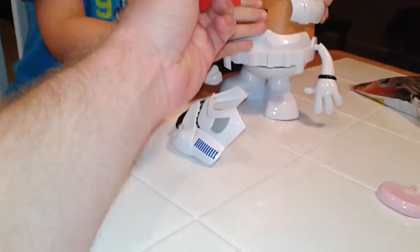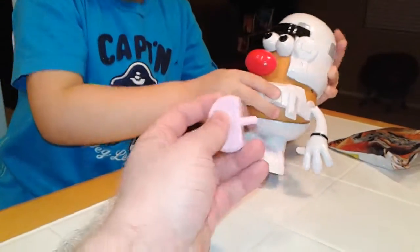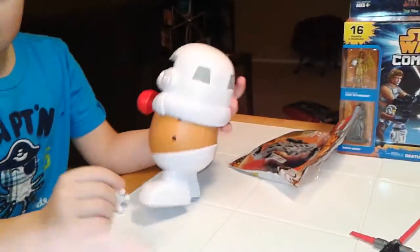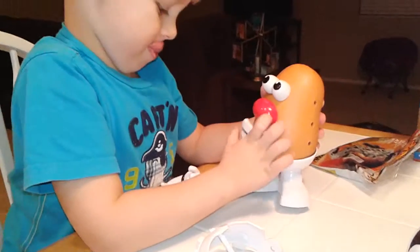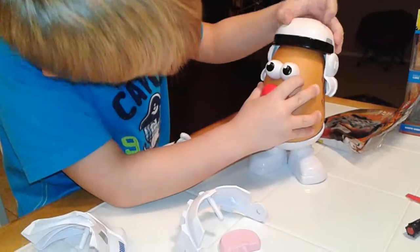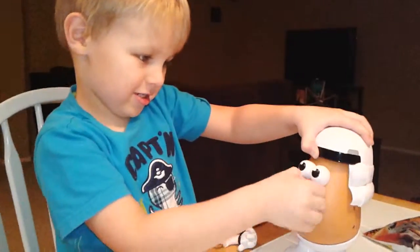That's his nose. Where's the happy face? There you go. Now you can put his ears on. Here is his happy face. Wait, that's it? That is it? What's in the...? That's it? At least he sits here.